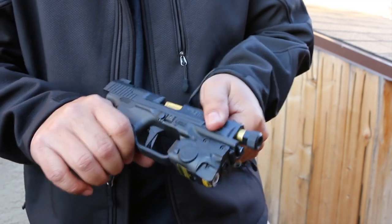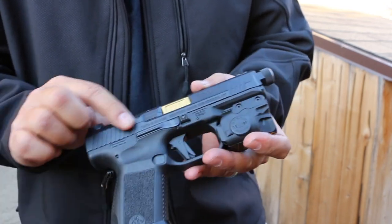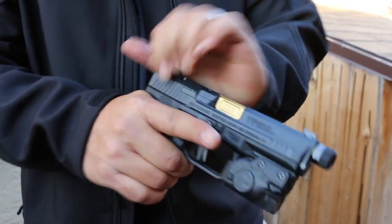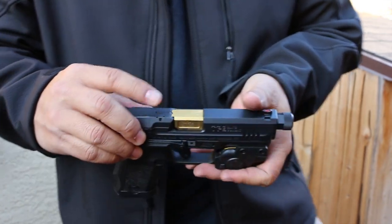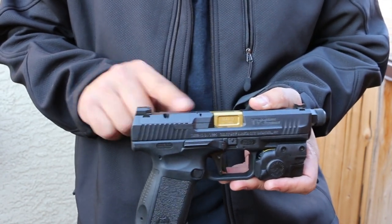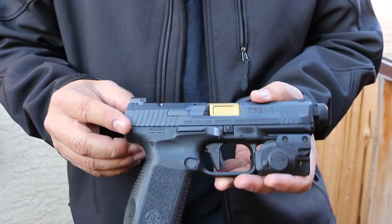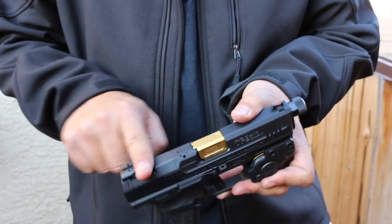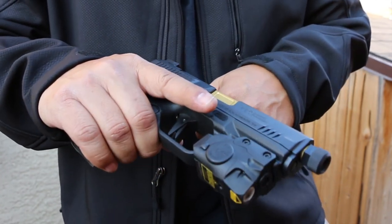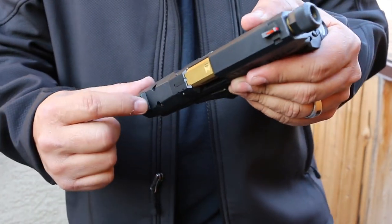There are serrations in the front for press checks, racking, and clearing malfunctions, and serrations in the rear — nice and grippy. You can slingshot over the top. There's a loaded chamber indicator that pops up when a round is chambered. There's also a removable optics plate. The Salient-stamped rear sight is a combat style with a ledge, so you can use your belt or boot to clear malfunctions one-handed, and it has serrations for good bite.